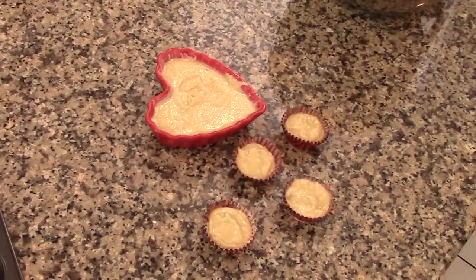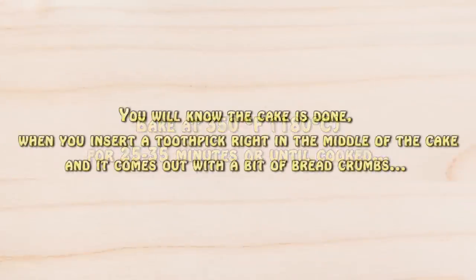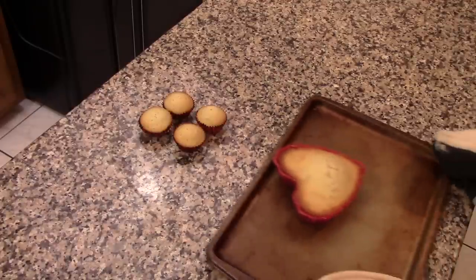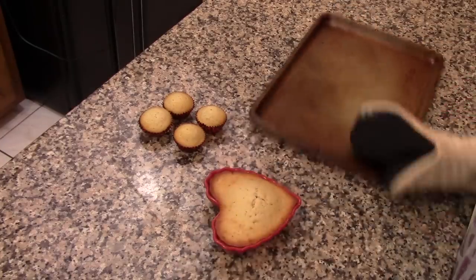Now we're going to bake this at 350 degrees Fahrenheit for about 25 to 35 minutes, or until the cake is cooked. You will know the cake is cooked when you insert a toothpick right in the middle and it comes out with just a few crumbs. The mini cupcakes will cook in about 10 to 12 minutes, so keep an eye on them. Once the cake is cooked, let it cool in the pan for about 10 minutes.